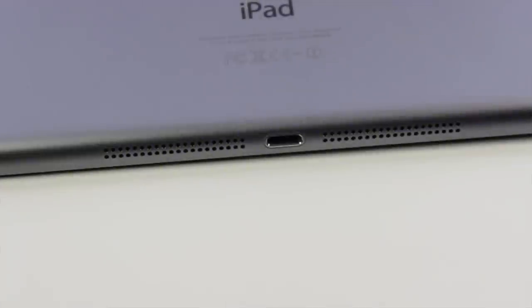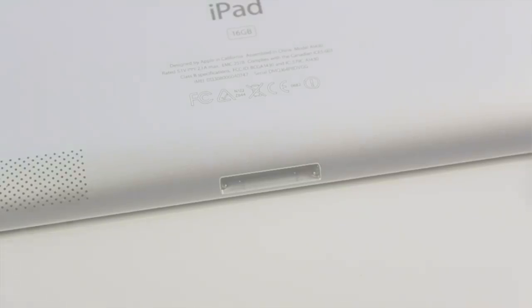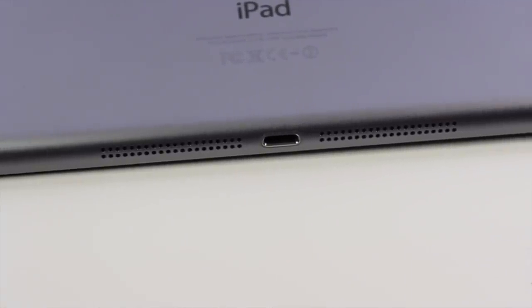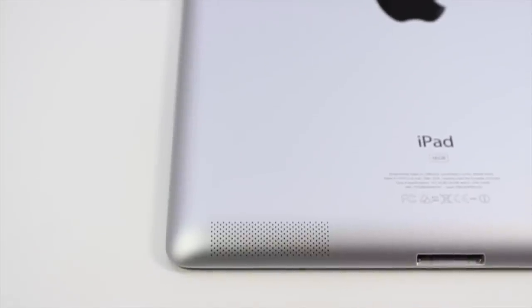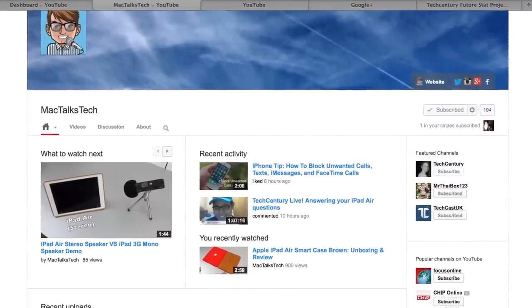On the bottom of the iPad we see the lightning port — if you already have an iPad 4, that's not a change. If you have an older iPad like the 3rd or 2nd generation, you still had the 13-pin dock connector, so that's a change to be aware of. The lightning connector is a pretty good connector and it's nice that you can reverse it. Also on the bottom we now have stereo speakers where we only had a mono speaker before, and the speaker fires towards your hands rather than to the back, so it's a noticeable improvement. If you want a dedicated video covering speaker quality, check out my friend's channel MacTalksTech.